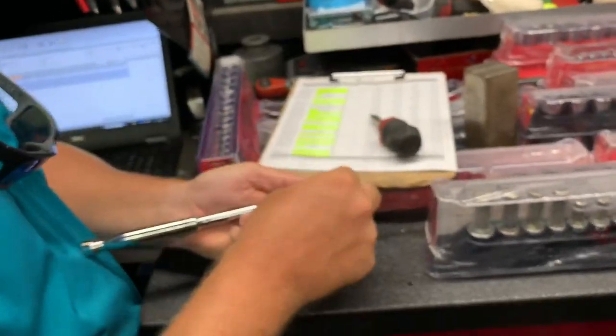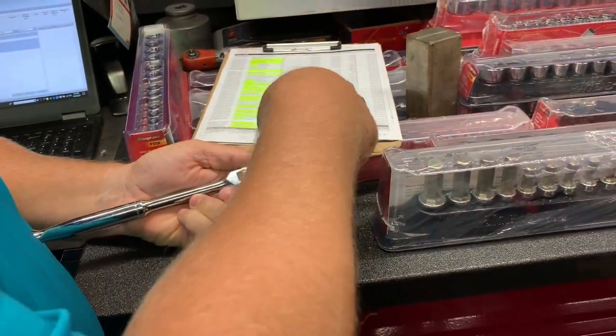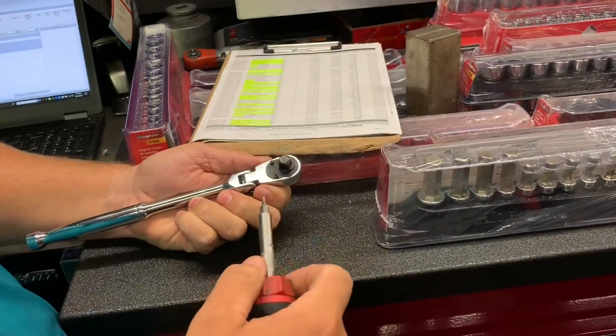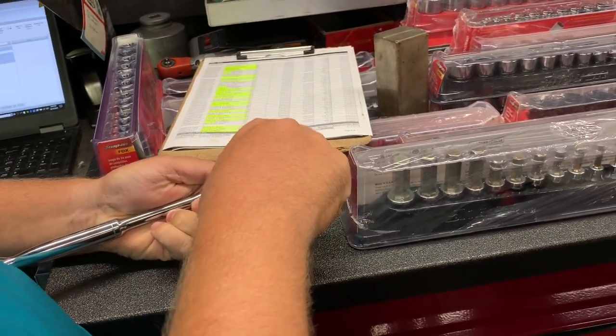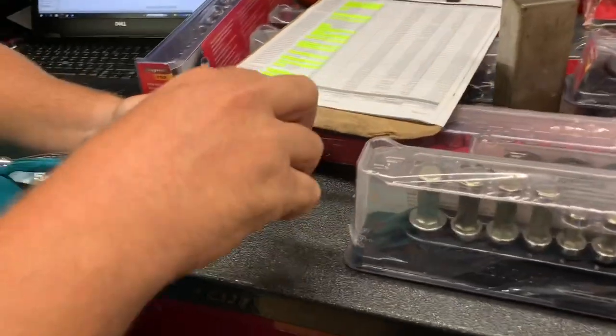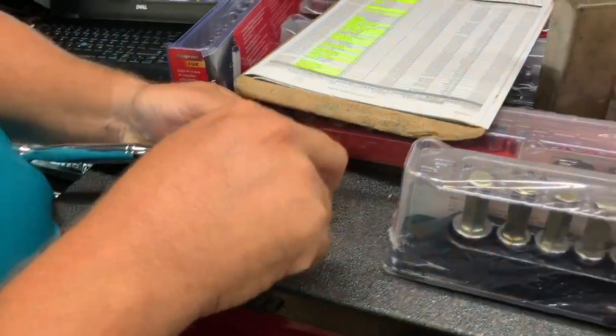Which one of these do you want to use? All three-eighths. You better not use any of these because they're going to be longer than that one. Now if the Snap-on breaks first it's going to make you look bad — just going to throw that out there. It might do it. We'll try and see. I'll tell you one thing I do have to give them credit on — they've done a good job with that ratchet.